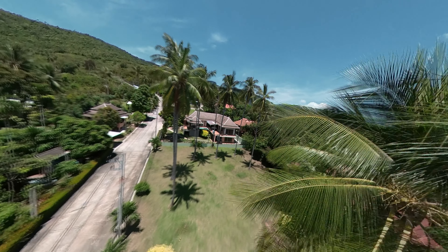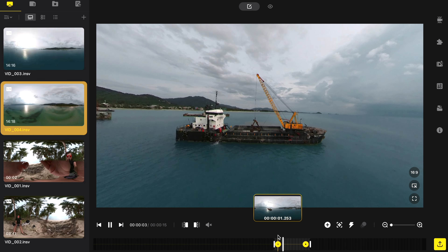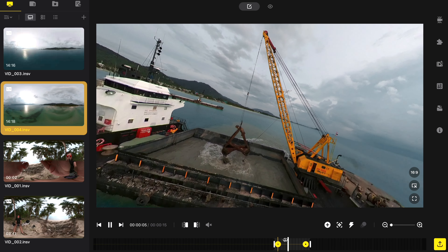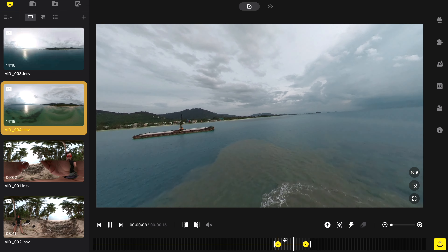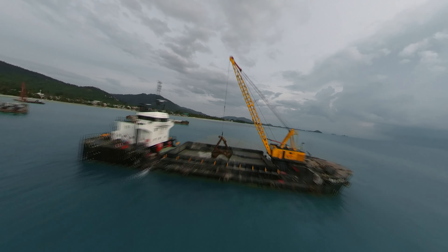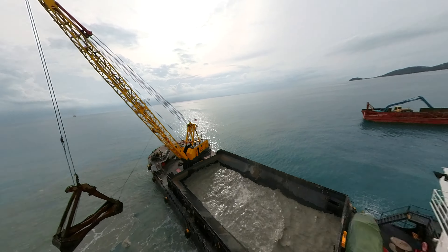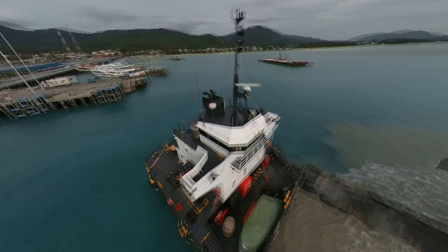Dolly zoom — a popular effect. You need to zoom out from the object while moving toward it. With the 360 camera, it's easy to zoom in or out in post-production. So we just need to film a straight flight through and zoom out in post. Done — dolly zoom is ready.